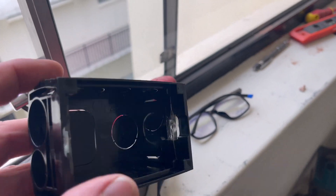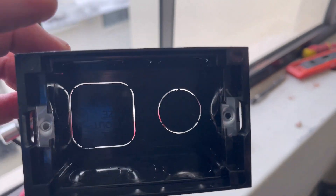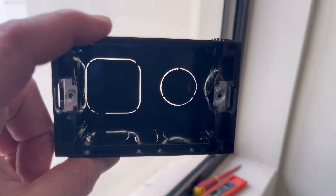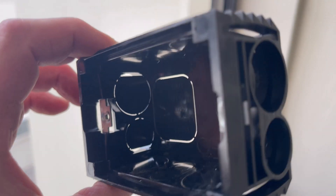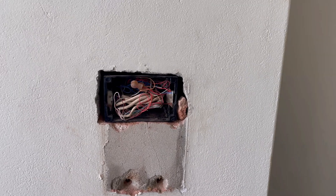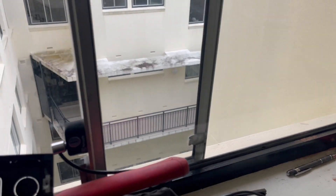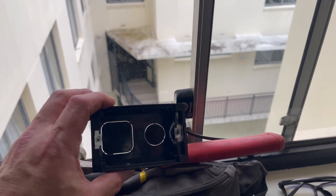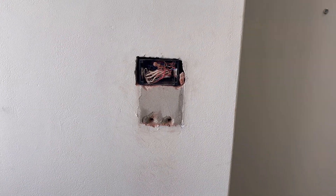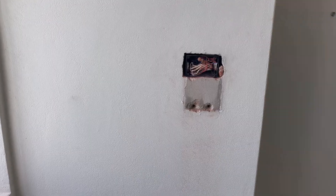On these wall boxes you can see they've got this little serrated edge that sticks up just above the height of the box. You make the hole the same height as the box, and as you push it back in, these sort of hold it in place. If you make the hole too big, it's going to be moving all over the place. That's two down, six more to go.